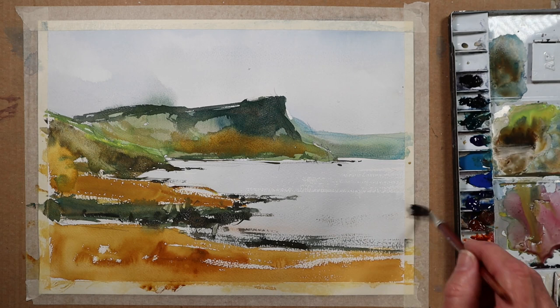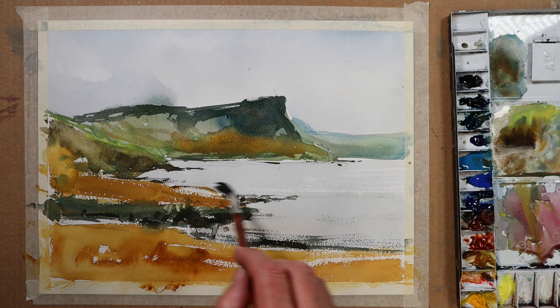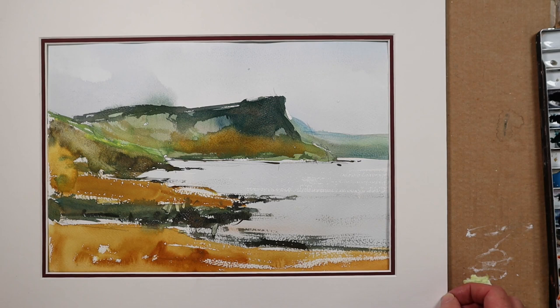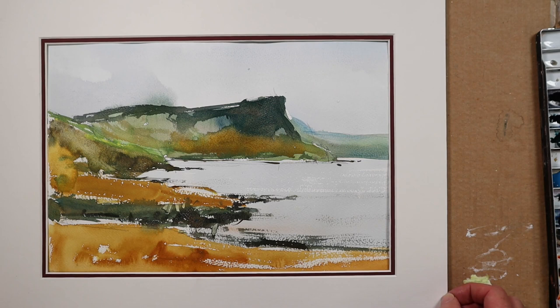A little bit more ripple in places here, and we'll put the mount around this and see what it looks like. There we are — and it's amazing, it really does help you to free up.